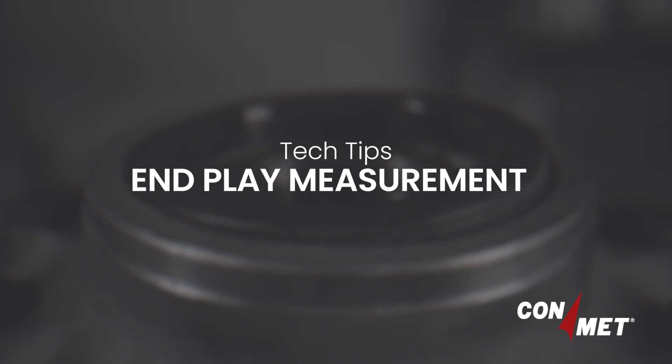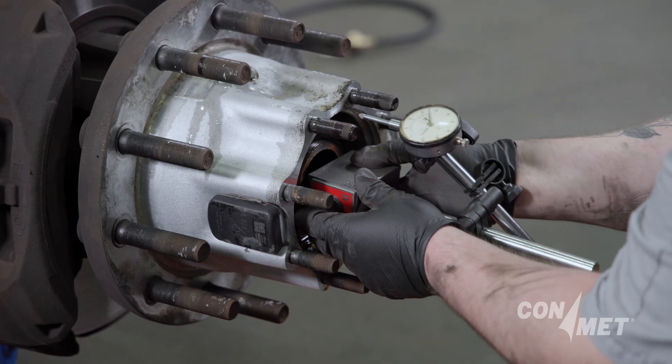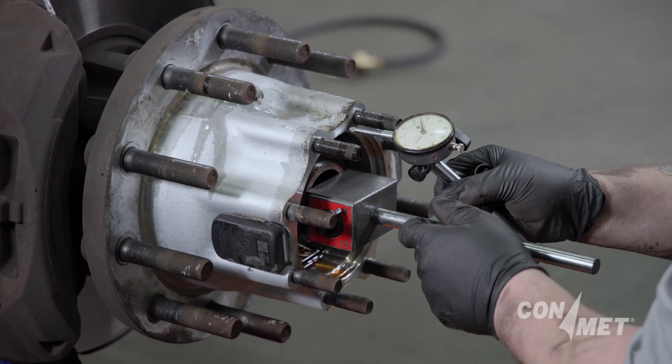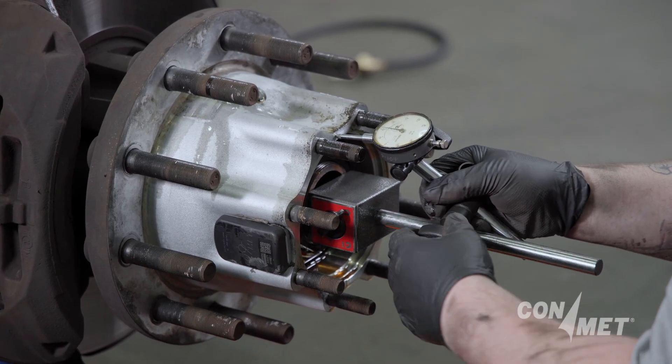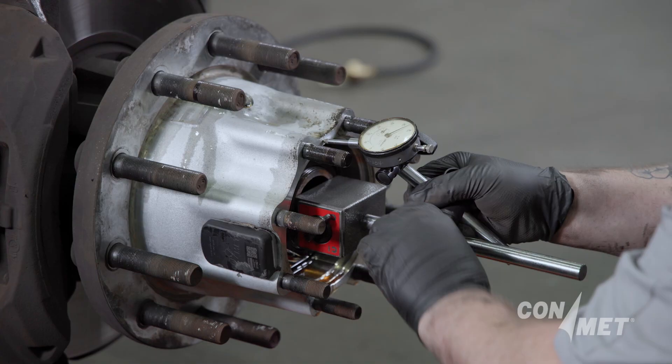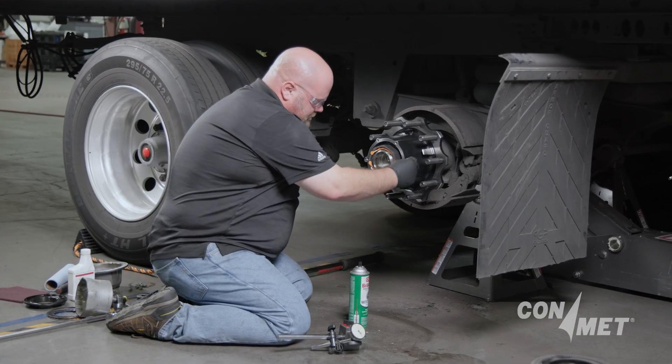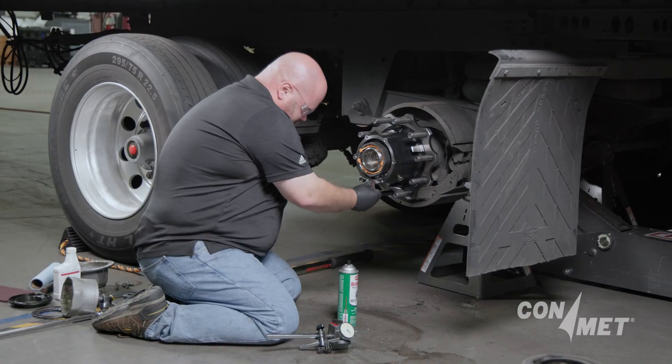Wheel bearing end play measurement requires the use of a calibrated dial indicator with a magnetic base. It is important for the magnetic base to be mounted securely to the spindle, and for the indicator pointer to ride squarely on the hubcap or axle flange surface of the hub. The surface the measurement is to be taken from must be clean and free from foreign material.